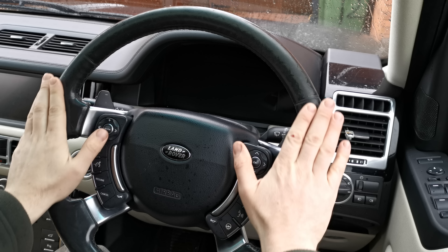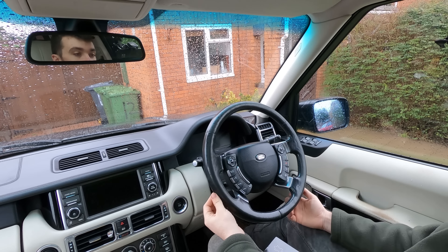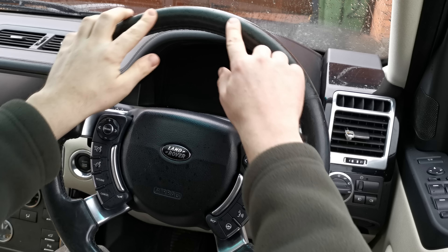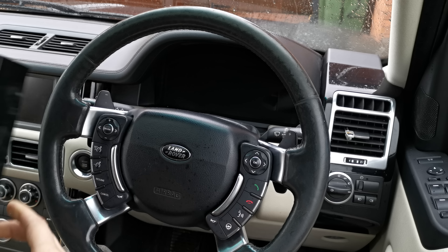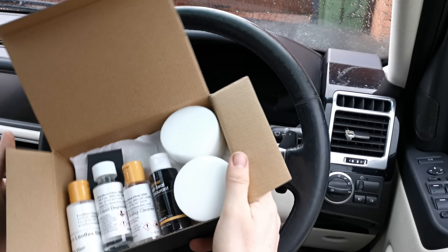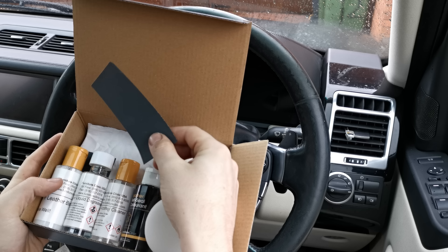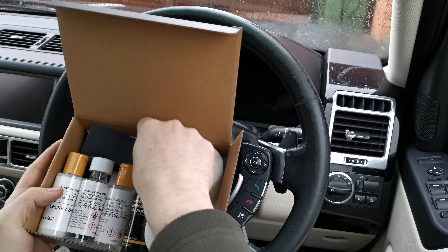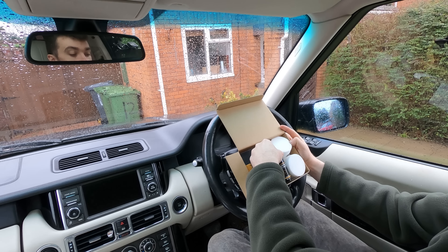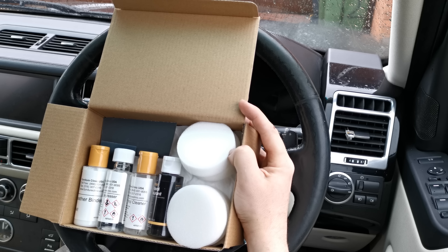A lot of the rim around where your hands contact the wheel most often has worn away — the leather's gone rough and a bit grey looking. If you look really closely you can actually see where the heating element is underneath the leather, showing through. You can't quite feel it but you can definitely see where it is. The kit contains instructions, four sponge pads, 320 grit and 1200 grit wet and dry sandpaper, leather binder, liquid degreaser, alcohol cleaner, and the actual colour dye. It's going to be a multi-step process — hopefully I don't mess it up too badly.